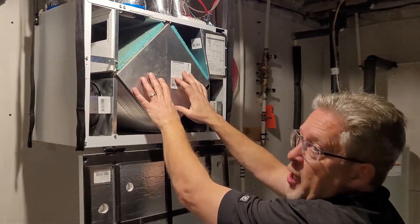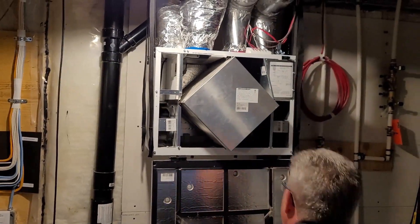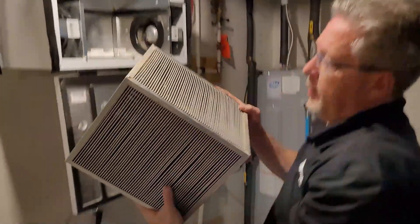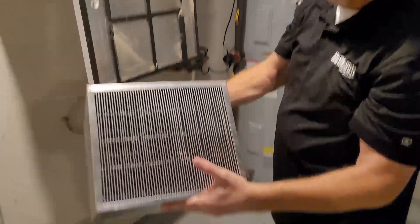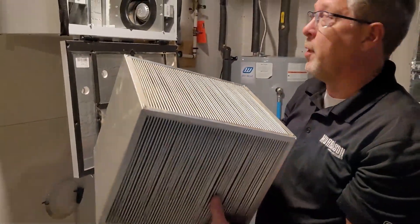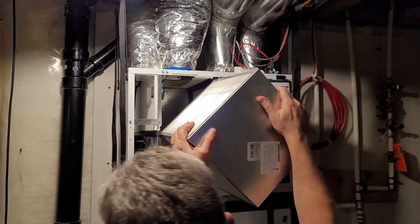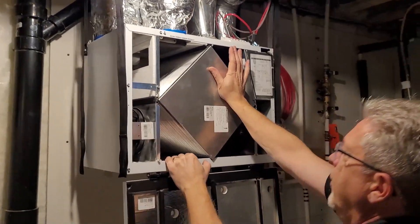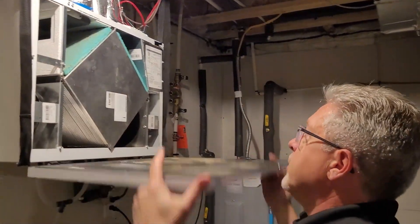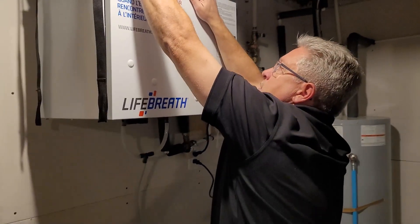Lastly, we have the main exchanger box. This box actually comes out — I'll show you. Take the filters off and pull this box right out; it can be a little stiff sometimes. As you can see, it has some dirt on it. Simply take it outside and hose it off, or take it into your shower and rinse it off. You do this twice a year, or every six months. Set the unit back inside, slide it in carefully, place your filters back on top, and close the box. The HRV system will then kick back in and go through its regular cycles on its own.